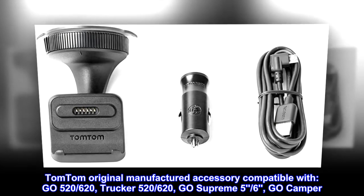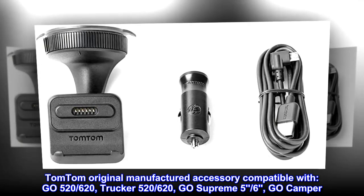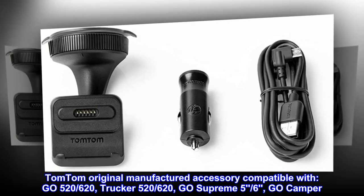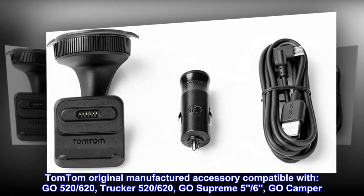TomTom original manufactured accessory compatible with GO 526/620, Trucker 526/620, GO Supreme 5–6, and GO Camper.